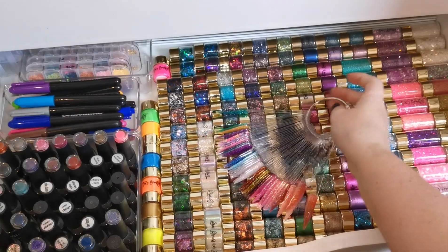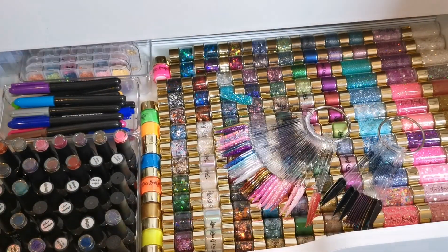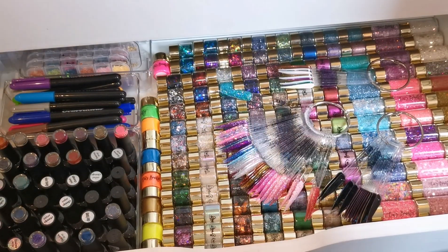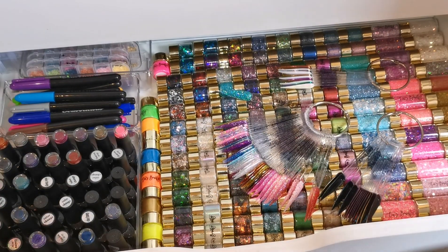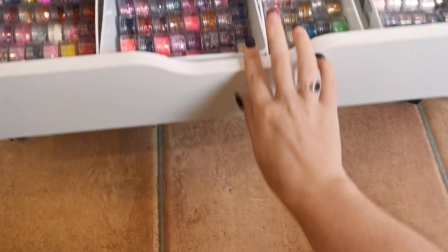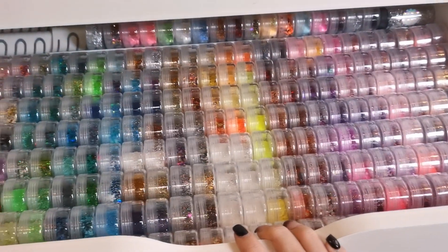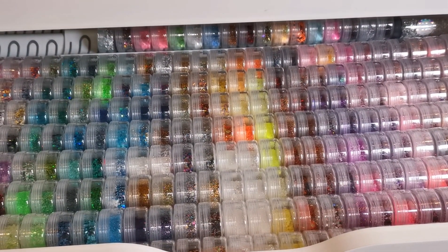I'm quite happy with how productive this was — it hasn't taken me too long, which is good. That's why I always film it, because I always do things quicker when I know people are watching. So let's just have a quick recap: this drawer is now done, this one is now done, and this one too. I hope you enjoyed this video — thank you so much for watching and I'll be back soon. Bye!